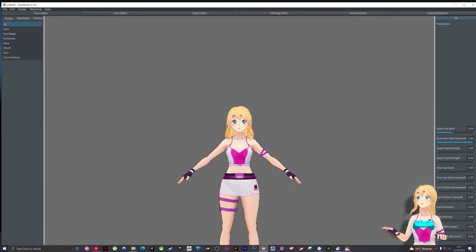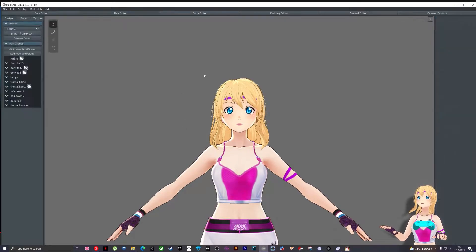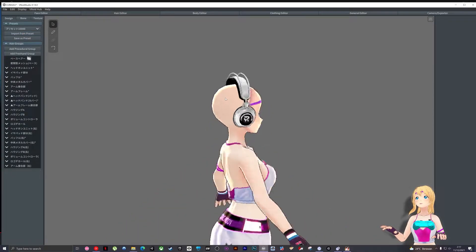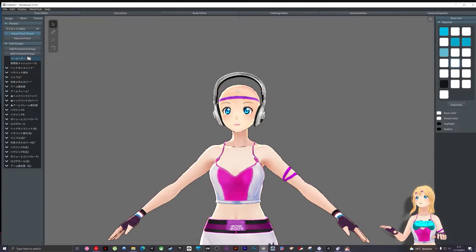Let me tell you the difference between medium and the normal one. This is my hair — I choose the hair editor. Preset zero is my default hair. I want to wear the headphones, so I choose preset 10,000. I click import and my hair suddenly goes bald — that's why you need to know how to mix presets.